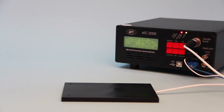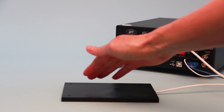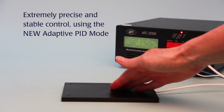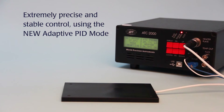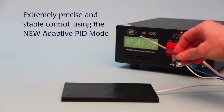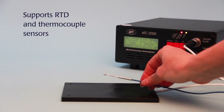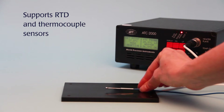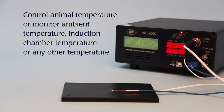The ATC-2000 is a low noise temperature controller for maintaining small animal body temperatures during experimental procedures. For extremely precise and stable control, it uses the brand new adaptive PID technology. Adaptive control mode automatically adjusts to the subject's size. The ATC-2000 supports both RTD and thermocouple sensors, which may be used to control the animal's temperature or monitor any other temperature.